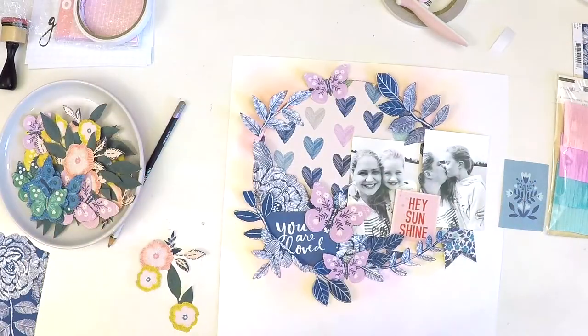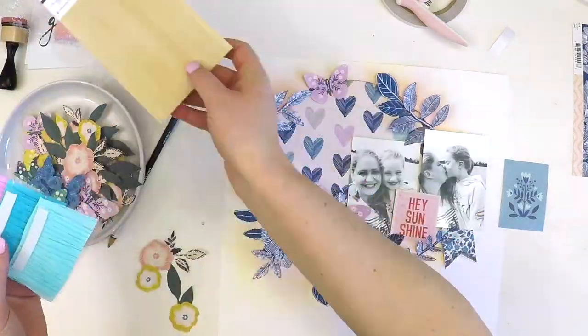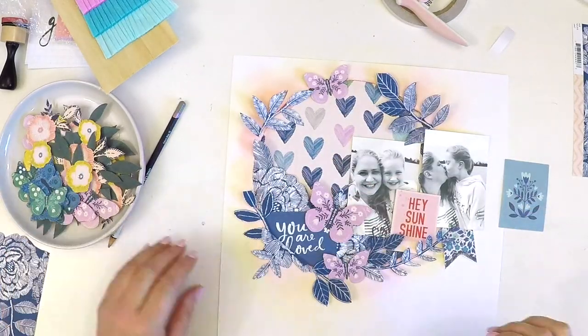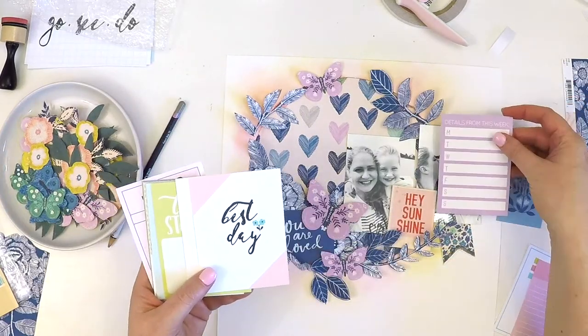I'm using foam adhesive on a lot of the embellishments around here, which really creates dimension and helps blend that larger element more into the background so it stands out a little less. I really wanted to make my photos pop.